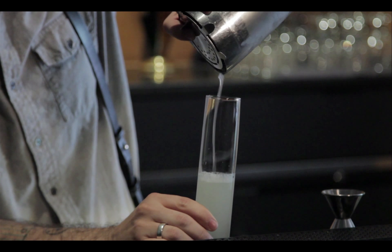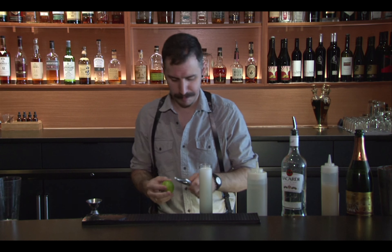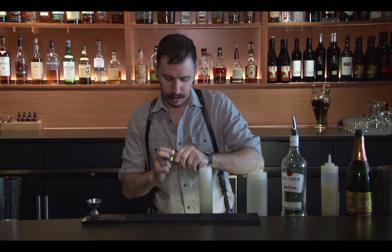Strain everything into our little champagne flute here. Give it a little bit of a shake, make sure you get everything out of there. And then we're going to top it off with our champagne, just to give it some extra fizz.